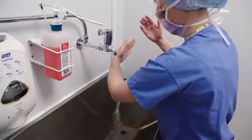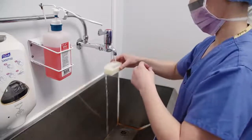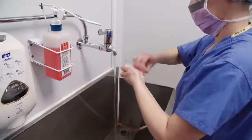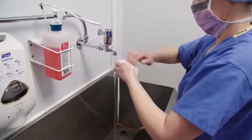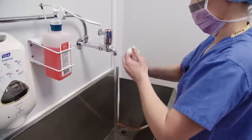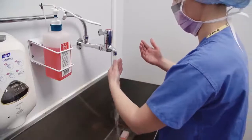Rinse thoroughly, keeping hands above the elbows so the water always drains from hands to elbow. Take hold of the nail brush and apply surgical solution — approximately five mils again. Brush both right and left nails, but only the nails, not the fingers, palms, or hands, as this can cause skin damage. This must last about one minute. The nails only need to be scrubbed on the first surgical scrub of the session; any more often can lead to skin damage and colonisation. Again, rinse thoroughly, leaving hands higher than elbows.